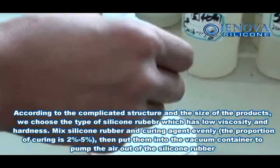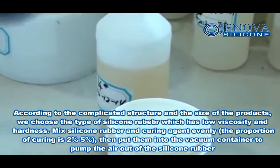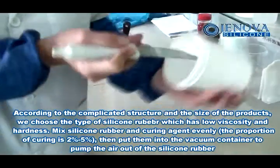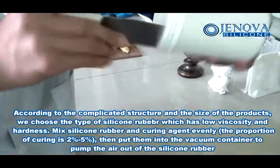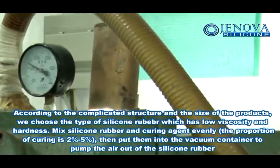According to the complicated structure and size of the products, we choose the type of silicone rubber which has low viscosity and hardness. Mix silicone rubber and curing agent evenly. The proportion of the curing agent is 2% to 5%.